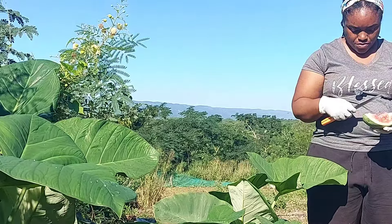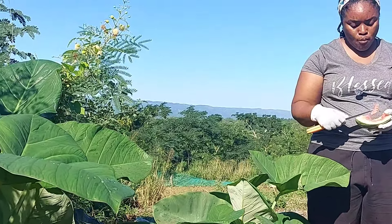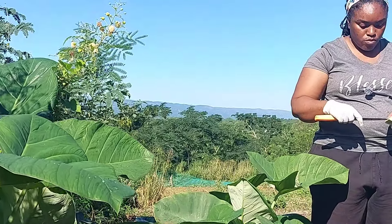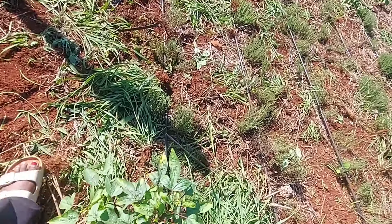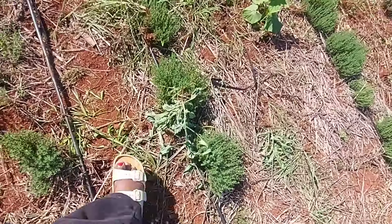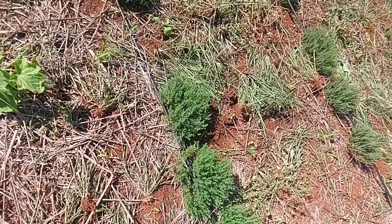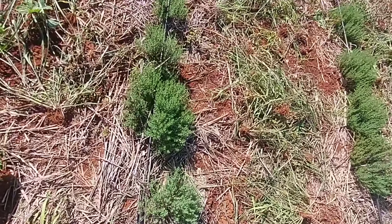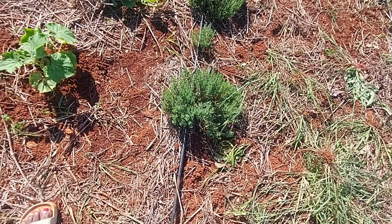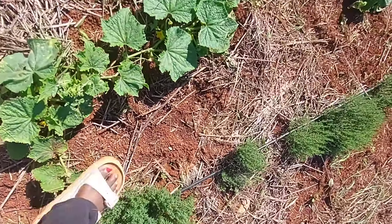Now the thyme — we're trying to get the thyme in order so we can make back something from what we spent. When I bought the thyme to plant it was six hundred dollars per pound. I'm going to save thyme out of what I have now to replant and continue further down into where we had the melon — that's where we're going to expand the thyme.